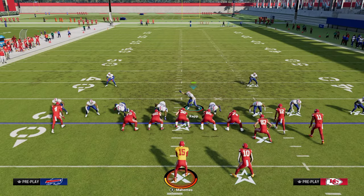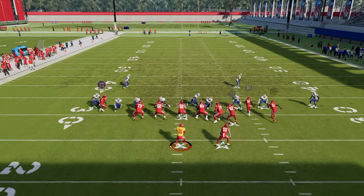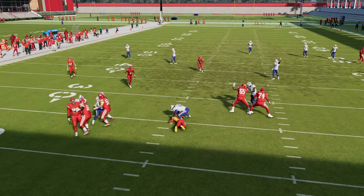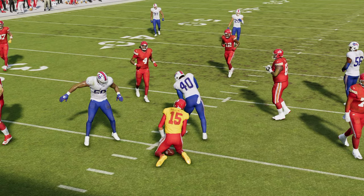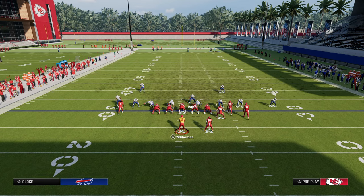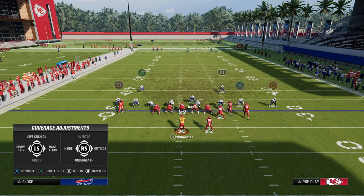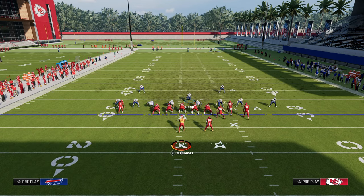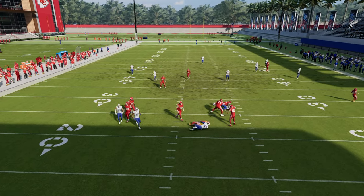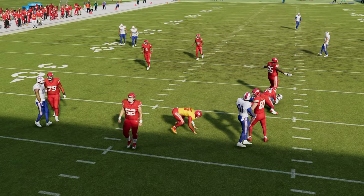A lot of times the pressure is still going to come in even though you're only sending four people. The cool part is that you can actually get this blitz to work whether they block a tight end or running back, which arguably makes this the best blitz in the entire game. If they block a tight end or a running back, sometimes this blitz will continue to come in right through that little B gap. It's kind of a glitchy blitz, but super effective.